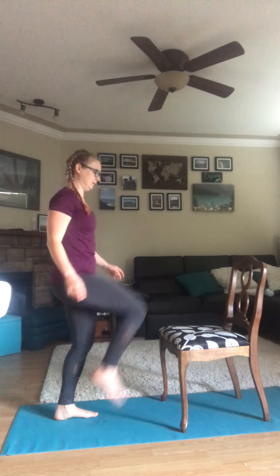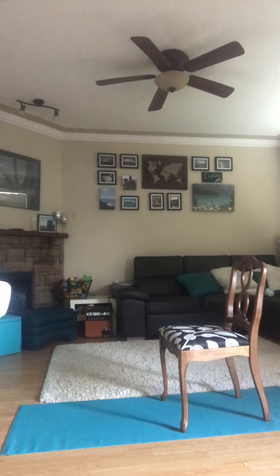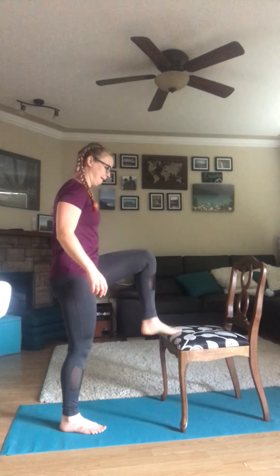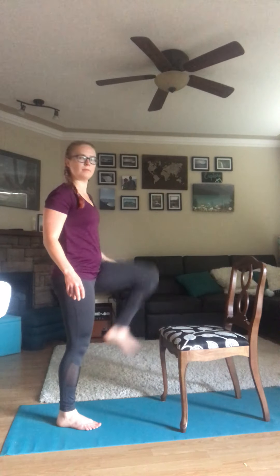Here we go — toe taps, starting now. Keep going with your toe taps. After this, we have our squat and chair raise coming up.